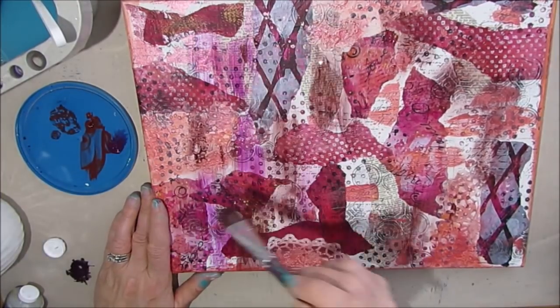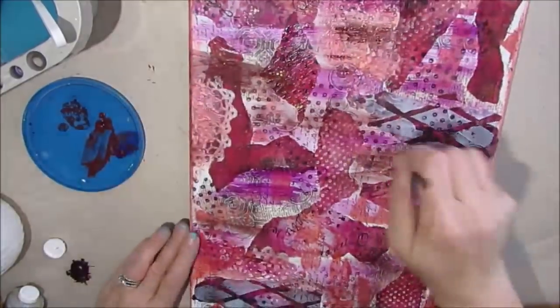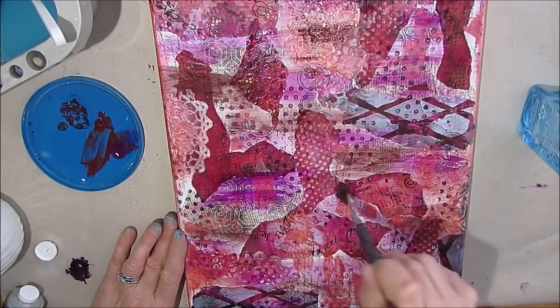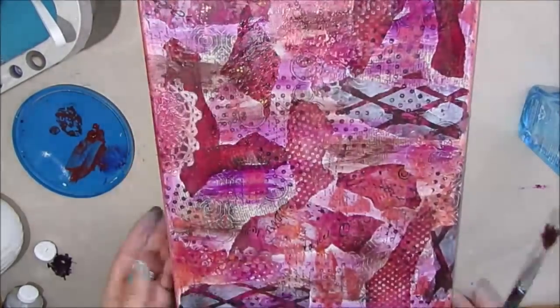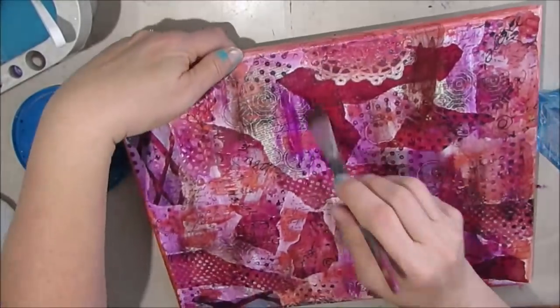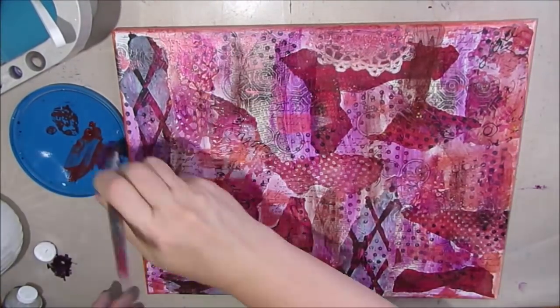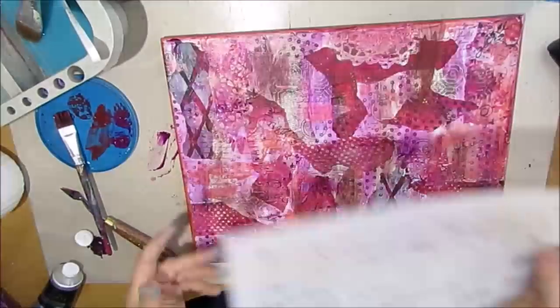Here I'm adding deep violet, which seems like an odd color combination. But what I learned quite by accident in another video is that if you mix that salmon color with deep violet you get this absolutely gorgeous pink rose color that I just love.